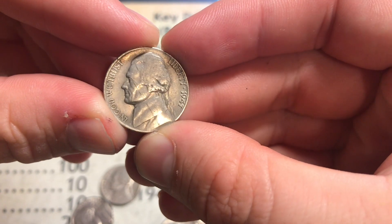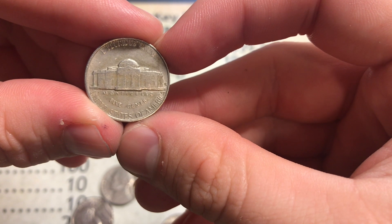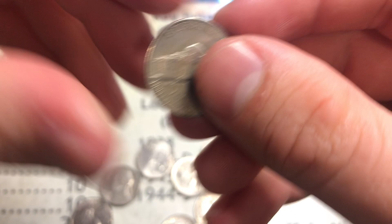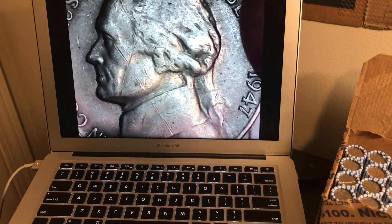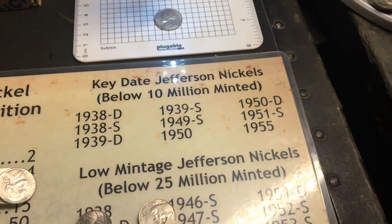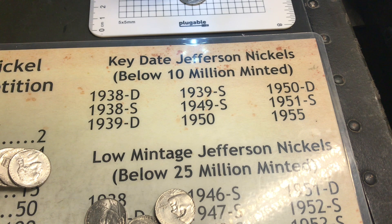Right after that war nickel we got this 1947 that's in decent shape. There are a lot of scratches on the face but it's a decent find, and it's a 47S which is awesome because that's a low mintage Jefferson. Let's take a look under the scope. I'm going to check the Red Book real quick - 47S - yep, there's no variety listed in the Red Book. There are probably varieties out there, but let's continue and see what else we can find.